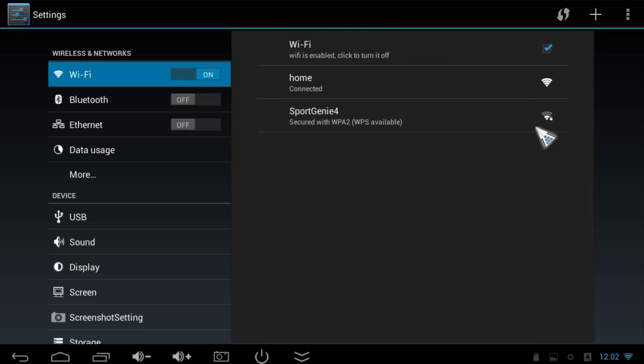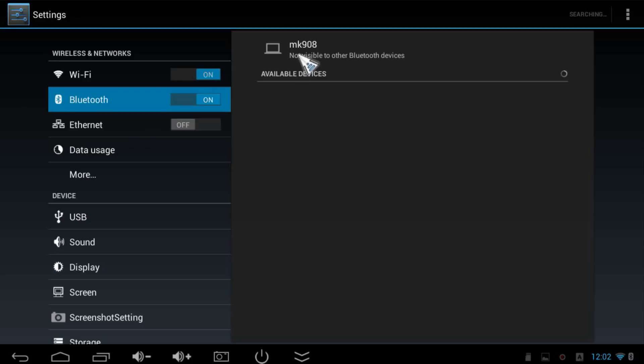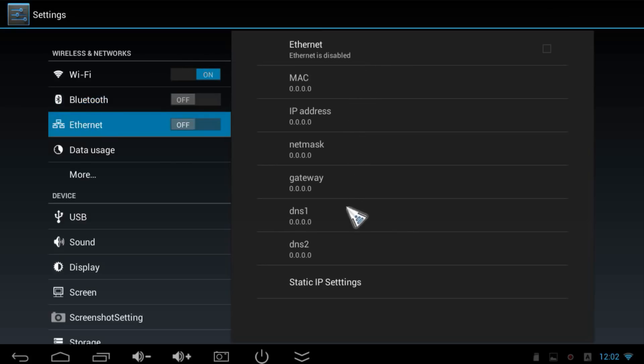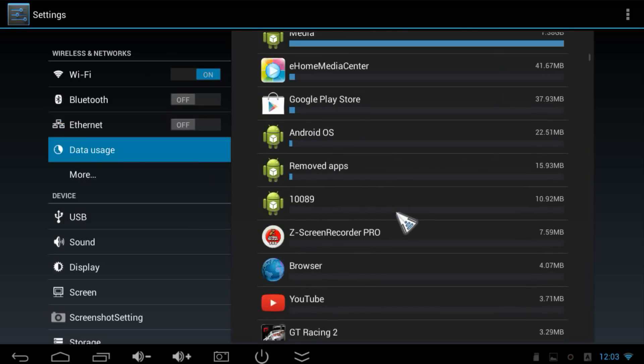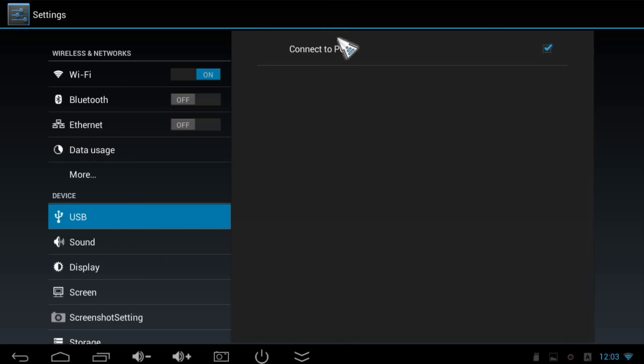I can also find my neighbor's network. On the left side you can activate Bluetooth, switch it on or off, and see available devices to connect, for example a phone. Under Ethernet, if you don't have Wi-Fi, just activate Ethernet, connect the cable to your USB hub, and you'll see your MAC address, IP address, and can set a static IP. Under Data Usage you can see data consumption per app, though this is mostly for smartphones. Under More you have VPN, portable hotspot to turn your mini PC into a Wi-Fi router, and PPOA.